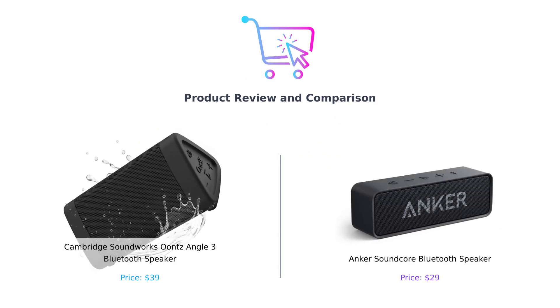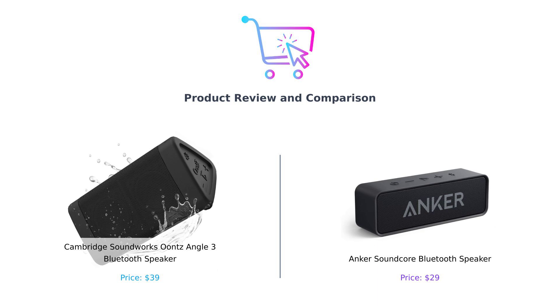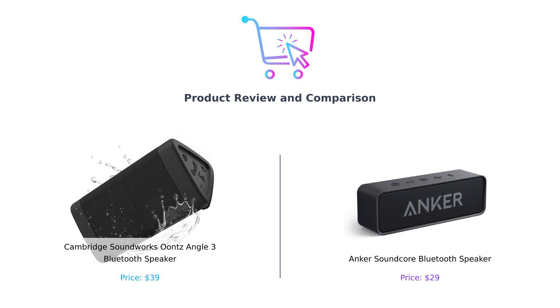Welcome back to Buy Smart. Today, we're comparing the Cambridge Soundworks Ountz Angle III Bluetooth Speaker and the Anker Soundcore Bluetooth Speaker. Who will come out on top in this battle of sound and value? Let's find out.